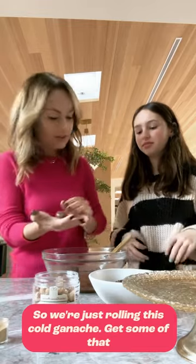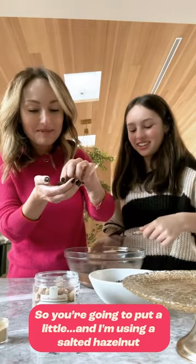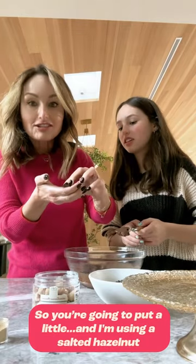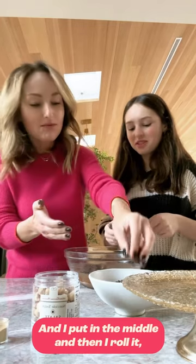So we're just rolling this cold ganache. I have to put the hazelnut in the middle. I'm using a salted hazelnut. I put it in the middle, and then I roll it.